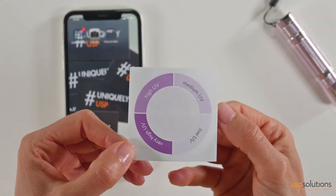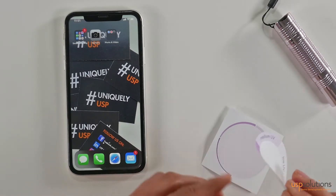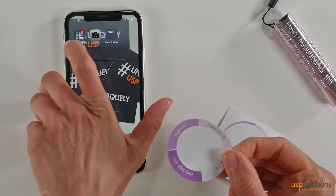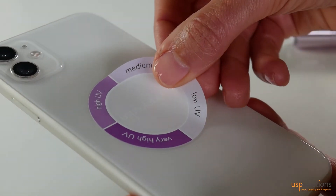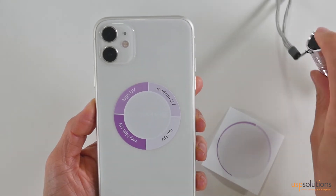The UV intensity sticker is an interactive demo that both educates and engages consumers. You can stick it on a phone, laptop, outside, or even inside a car, office, or home to see the UV intensity level they are exposed to.